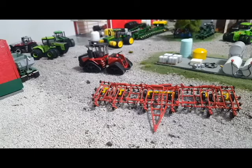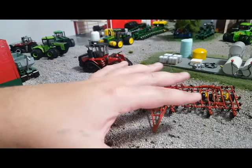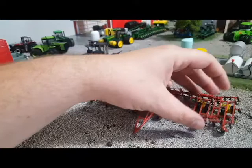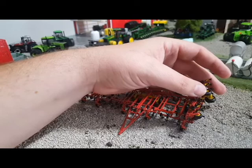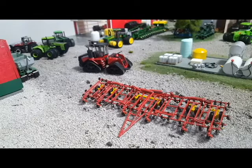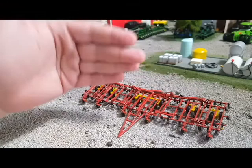Anyway, my point is: what you have to do to put this together is take the frame, clean it, paint it, and do the same with the wheels, tires, and shanks. Then you've got all these painted parts. I also painted the shank savers — I painted that detail onto every single shank. As you can imagine, it's a 44-foot field cultivator with a lot of shanks, so that took some time. Those shank savers had to be hand-painted.